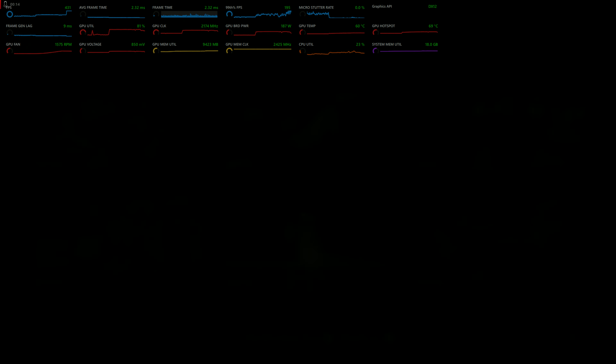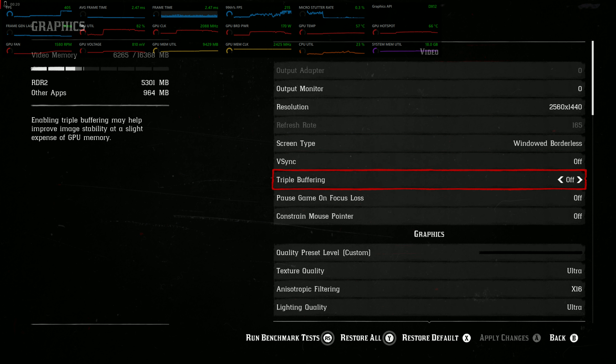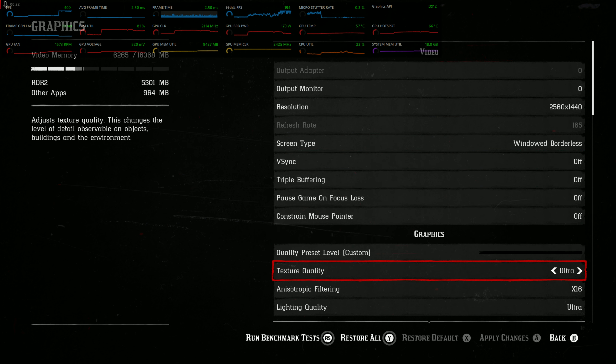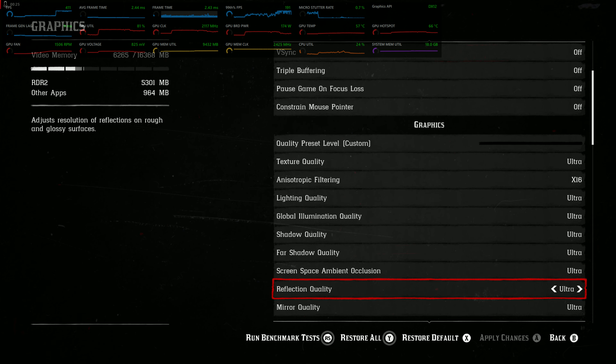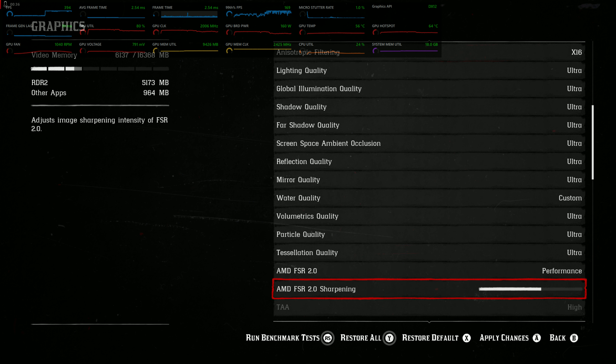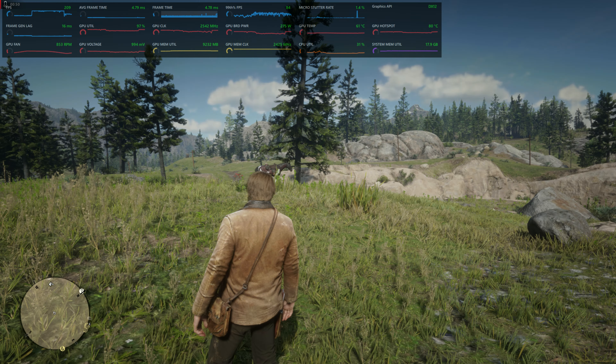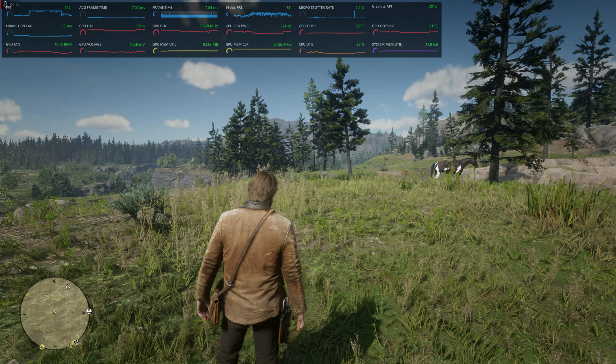We're running this at 1440p with vsync off, texture quality all ultra. What I want to do is take this AMD FSR setting all the way to performance and then turn the sharpening up to see what this looks like on this game, since I've never tried that. That should lower our overall performance but it still looks better than PS5.